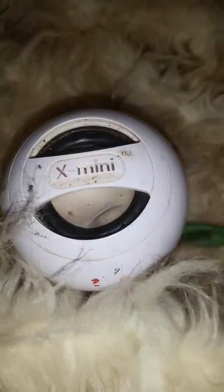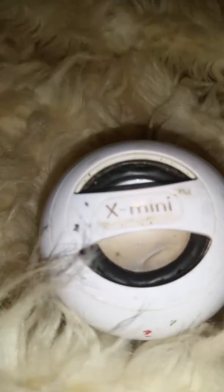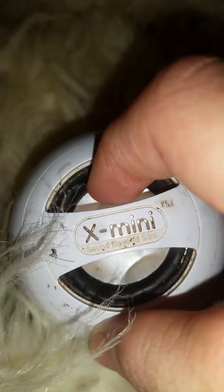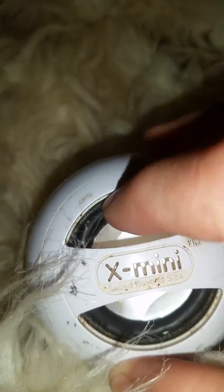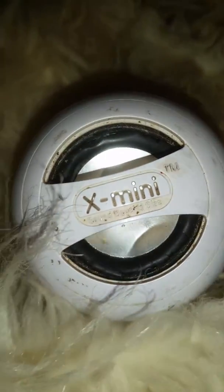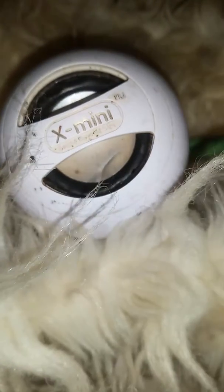This is a really bad, old, crappy speaker. Look at this. The surround all the way around is ripped, but loose into the bass. Oh my gosh.